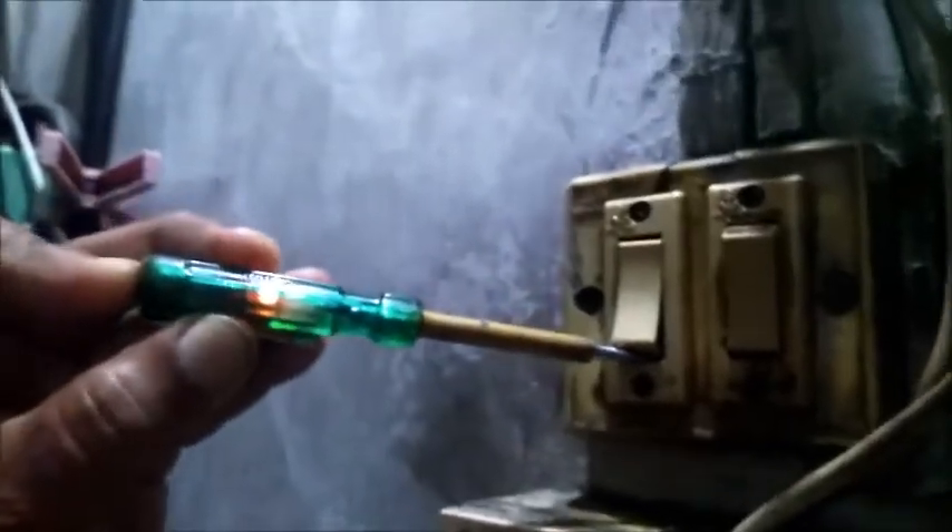So this switch has become leaky. I'll show you how much it is leaking — it is giving considerable shock, not too much, but it was giving uncomfortable shock. See, this much it was leaking. To avoid or remove this problem, it can be done using a solvent. I have kerosene and a brush to clean it.